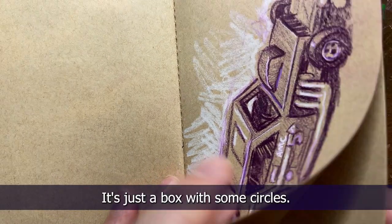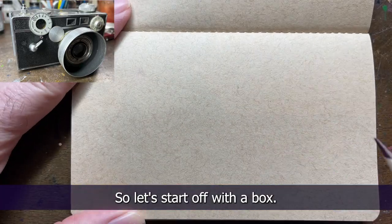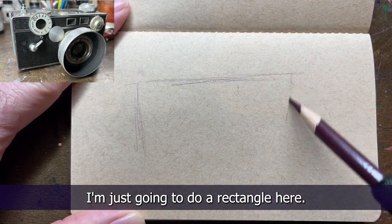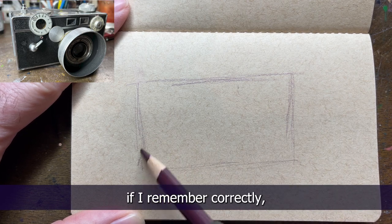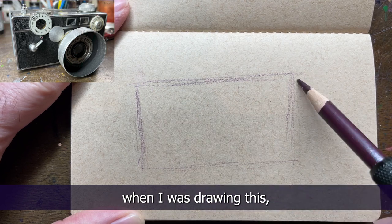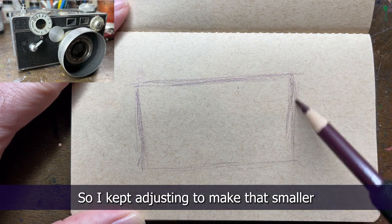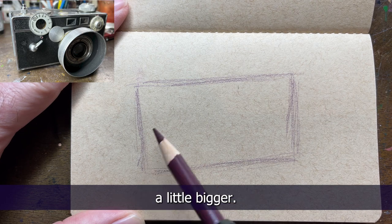This is gonna be pretty simple - it's just a box with some circles. So let's start off with a box. I'm just gonna do a rectangle here, and I think if I remember correctly when I was drawing this - which was literally an hour ago - I was drawing the right side bigger than the left side and kept saying no, it's farther away from me, so I kept adjusting to make that smaller and the left side a little bigger.